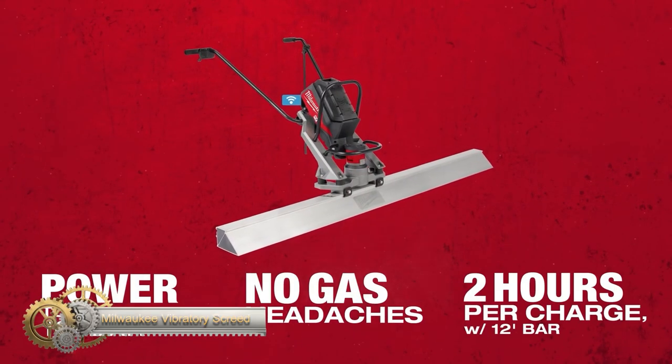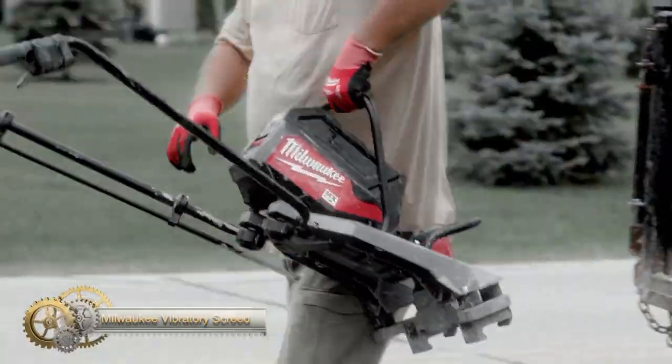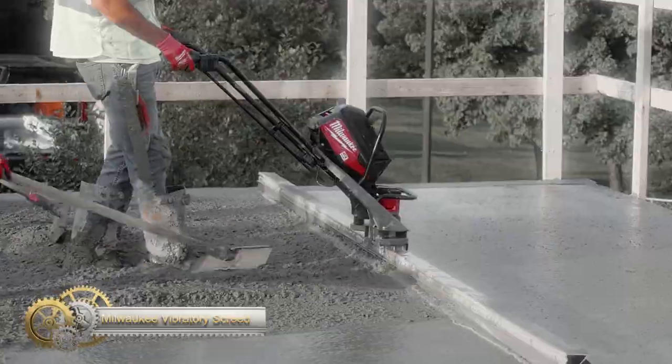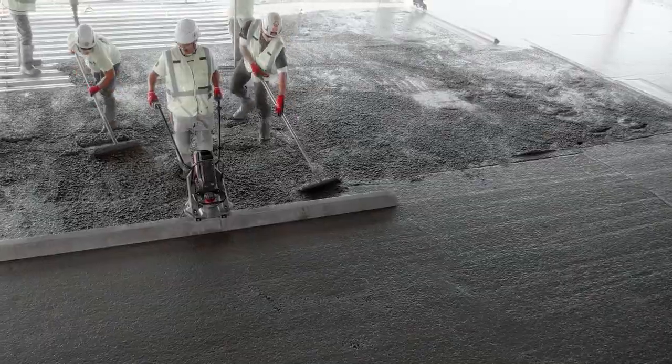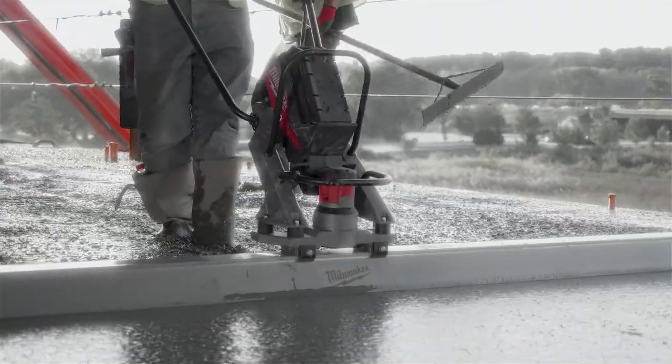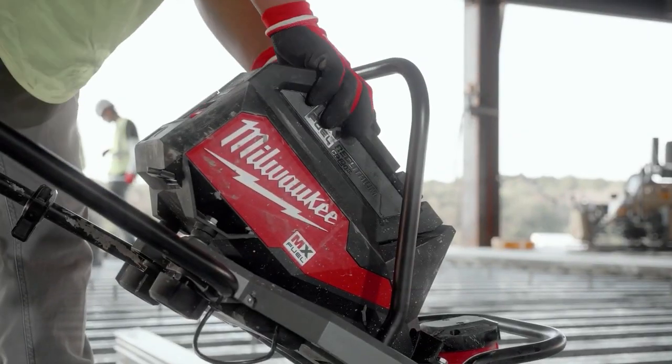The Milwaukee MX Fuel vibratory screed — the MX Fuel vibratory screed from Milwaukee — with up to two hours of run time per charge and the power to pull up to 16-foot bars, gets the job done efficiently and effectively.